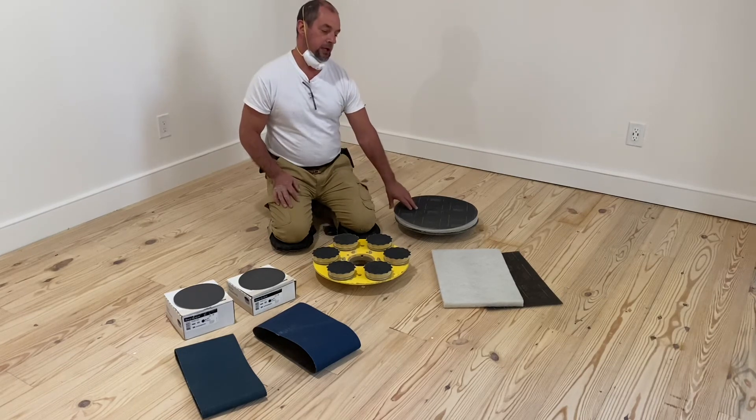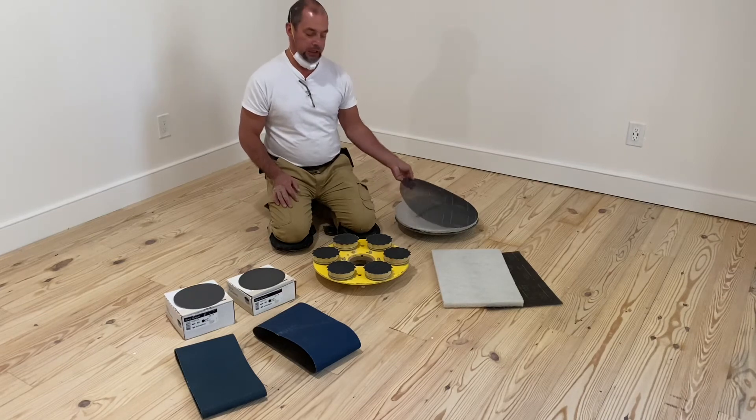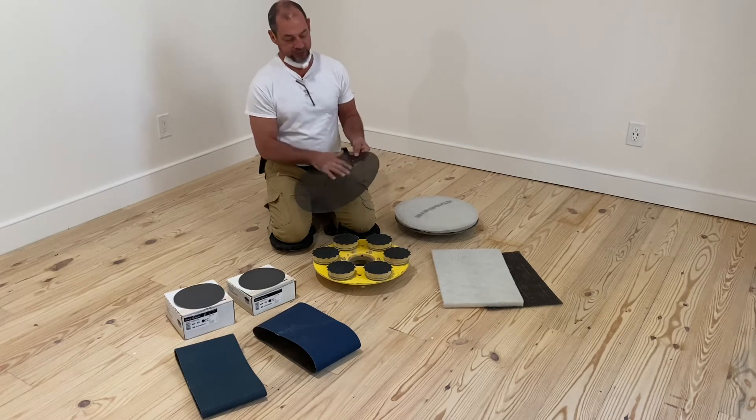220 is good for abrading your finish in between coats. It's just a very light top abrasion. It's rough on both sides — it's actually a screen. So, you can use this side for a while and flip it over and use the other side for a while.